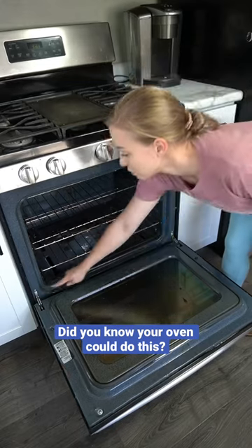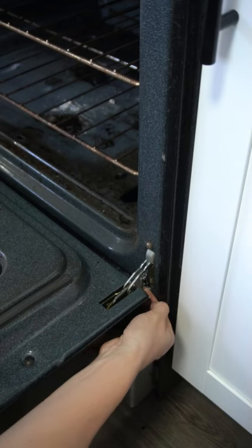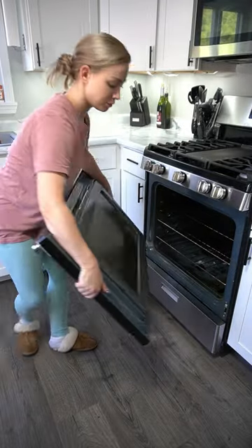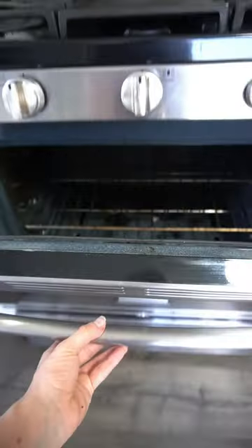You probably already know this, but I just found this out and it's a game changer. Clearly it's been a while since I've cleaned my oven, but that's beside the point. Did you know that you can take your oven door off to clean it? Every oven is a little bit different. On mine, I just move the lever on the sides to the unlock position and pull the door off at a 45 degree angle. It goes right back into place when you're done and makes for some easy cleaning.